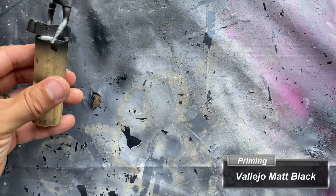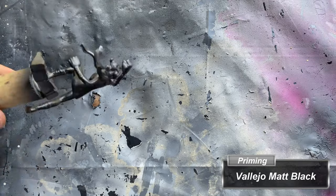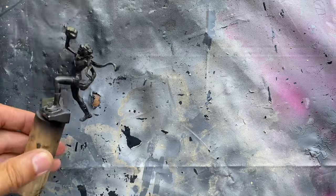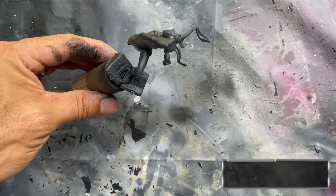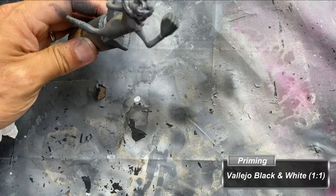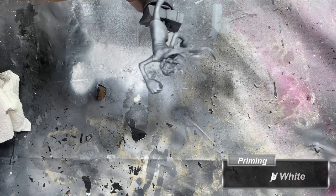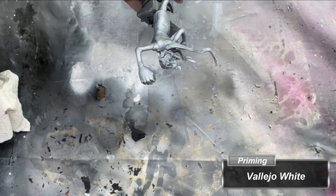Once all the adhesives and gap filling compounds have cured, I primed the miniature with Vallejo Matte Black Primer. Mixing black and white primer at a 1-to-1 ratio, I then apply a zenithal overhead spray across the miniatures, followed by another zenithal spray only from directly overhead with white primer.